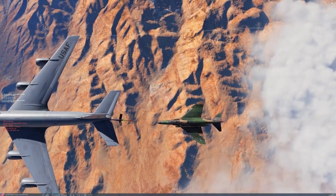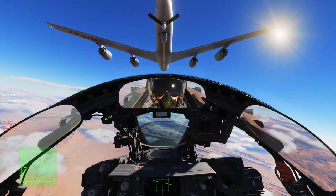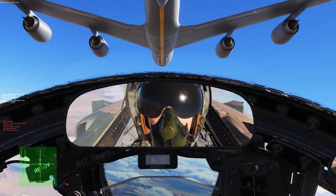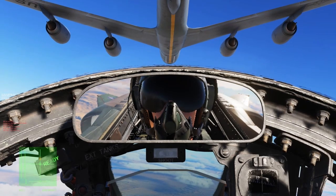Using the same throttle, stabilize in pre-contact, which is 50 feet aft of the boat. You can see the controls overlay in the bottom left corner — I'll only be using the right-hand throttle.